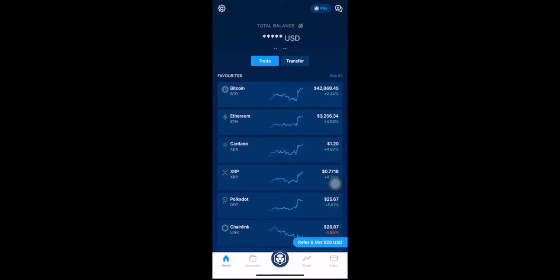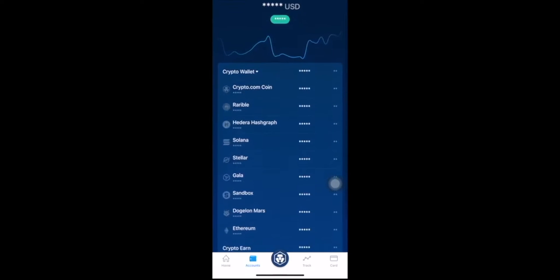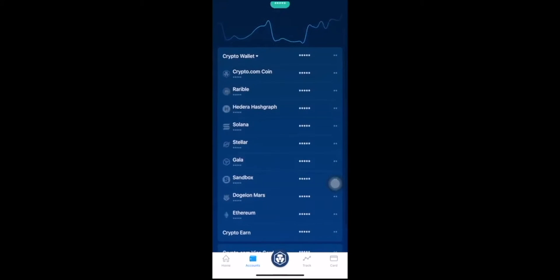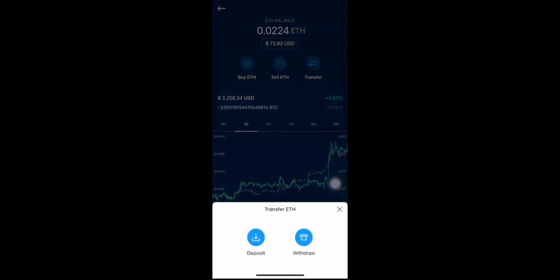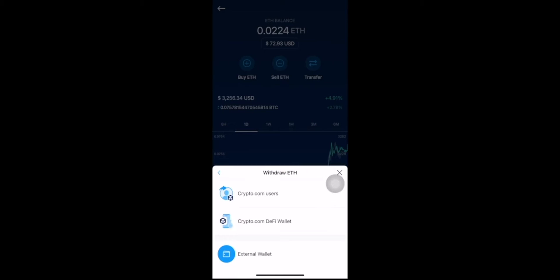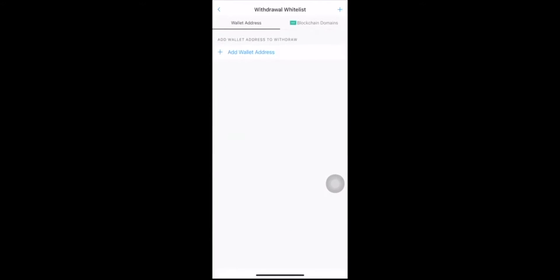We're going to go into Crypto.com, go into our account, select Ethereum, then hit Transfer ETH. We're going to be withdrawing ETH — that means to take it out. Withdraw the ETH to external wallet. If you have a Crypto.com wallet that's one option, but we're doing an external wallet because MetaMask is an external wallet, so we're going to click that.